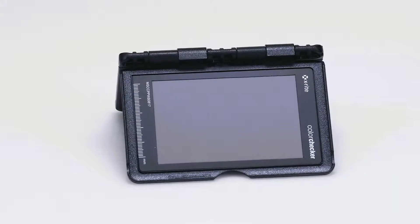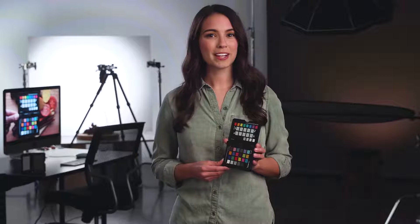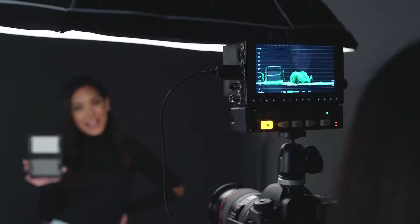The addition of the 18% gray balance target gets you to proper exposures quicker. You can spot meter whether in camera or using a handheld meter. Filmmakers use it as well to align the 18% gray with your camera's recommended IRE value for log exposures.